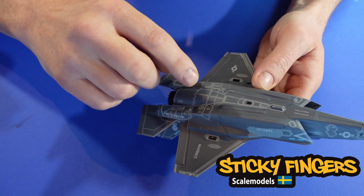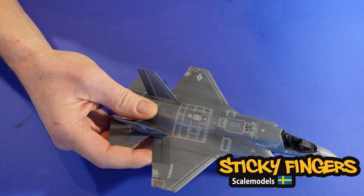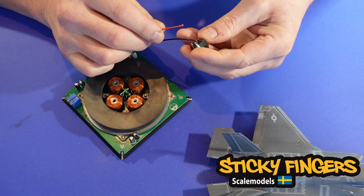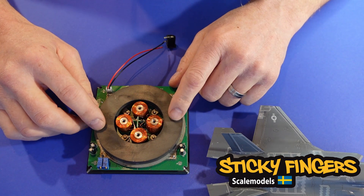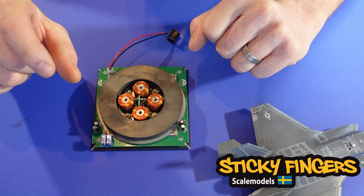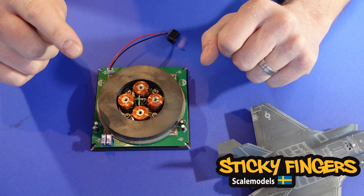I'm going to show you the electronics now. Inside this F-35B there's a big magnet, which is why it's quite heavy. This is a levitating device, and it makes the plane stay in the air — not that high, but maybe two to three centimeters above the sea level.